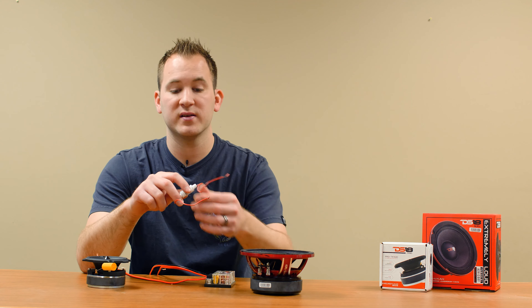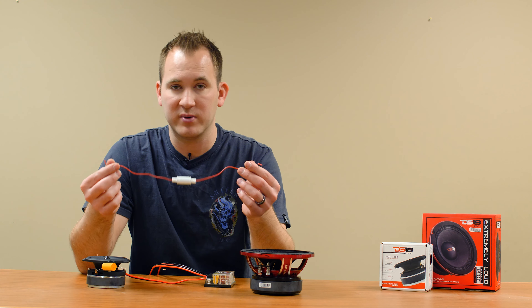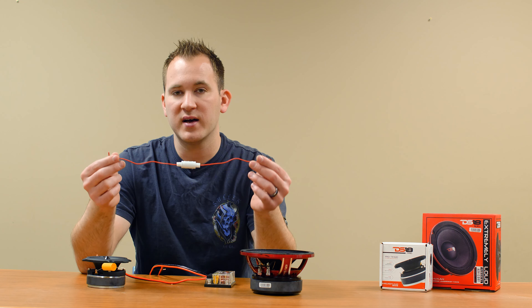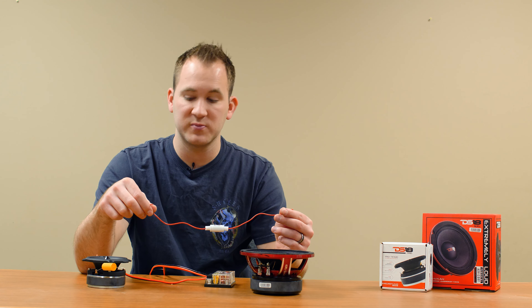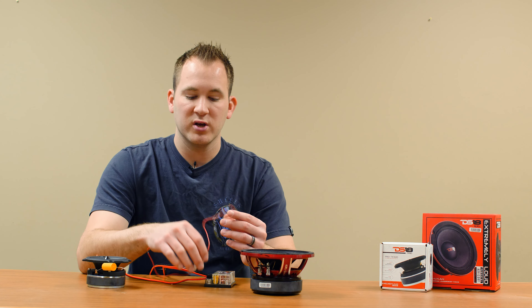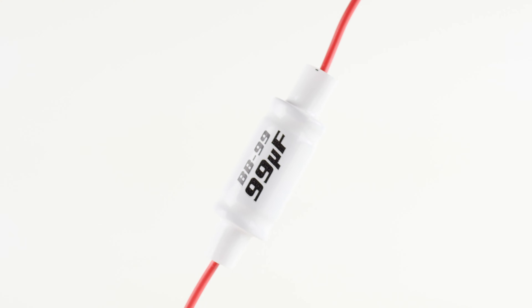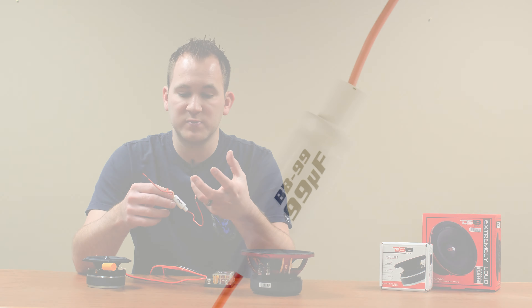I'm going to start out explaining this bass blocker. A lot of people buy these because they might know they need them, but they're not sure where it goes. This always goes on the positive speaker wire between the speaker wire and the positive terminal on the speaker or tweeter. These come in a variety of sizes, and they control the frequencies that are allowed to get to the speaker or tweeter.